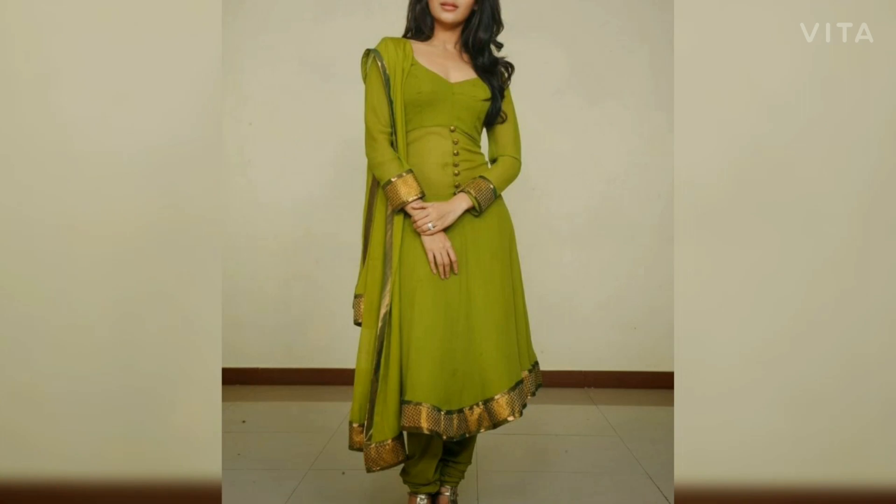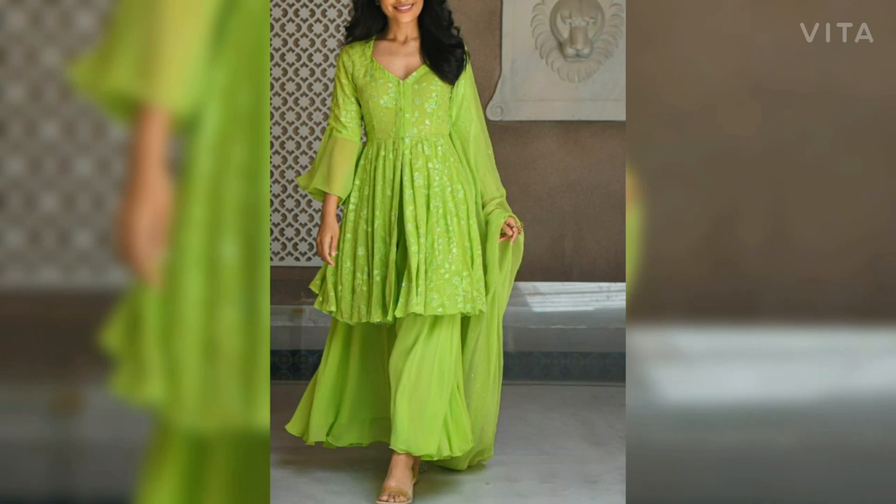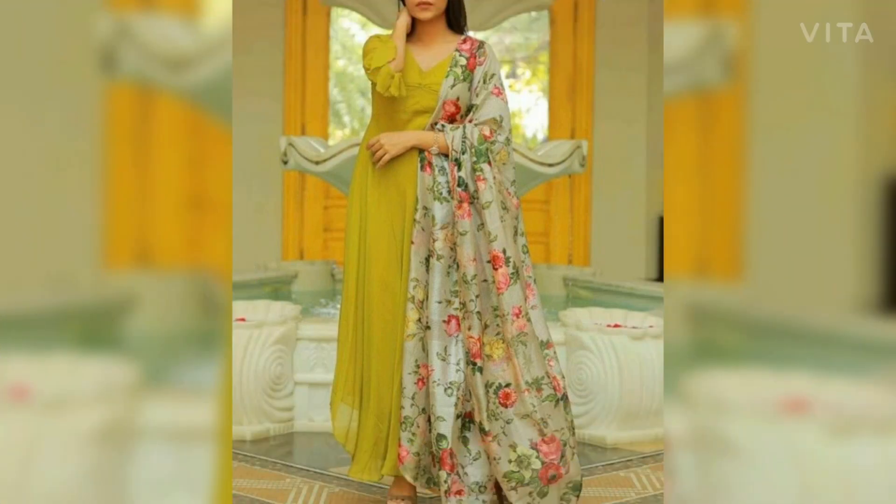All these suits, all these designs you can stitch easily. If you have stitching yourself, you can do it. In this video, there is some plain fabric used, and some of them used as a print. You can use the laces.